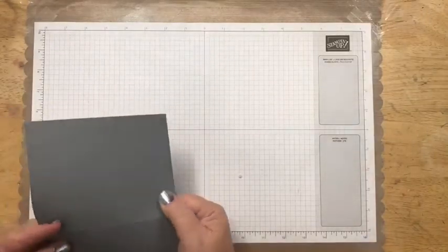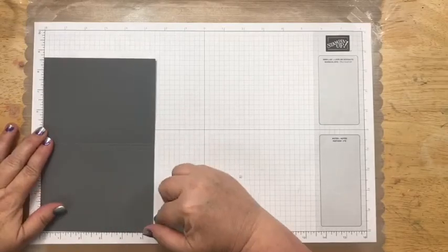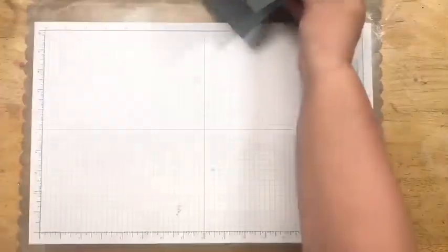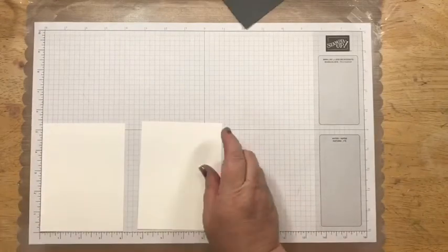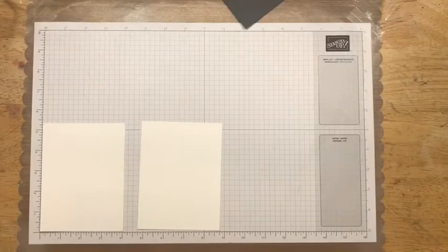For this first card, you need a Basic Gray card base that is 5½ by 8½, scored at 4¼. Then you need two Whisper Whites that are 4 by 5¼.